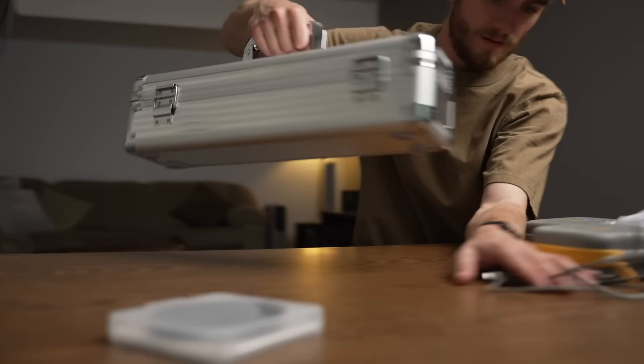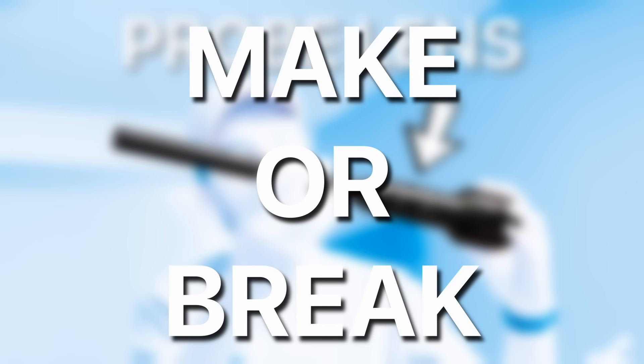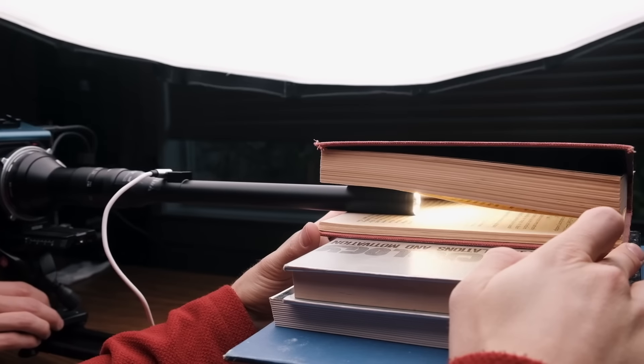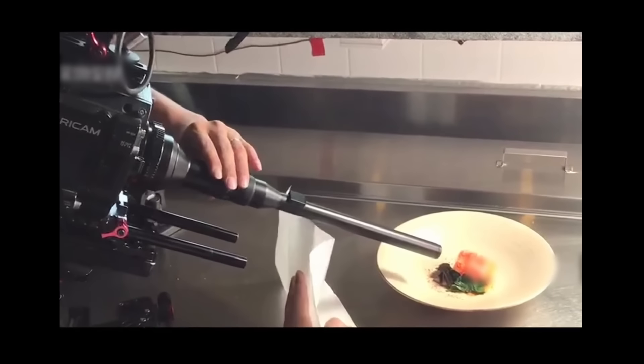First things first, we needed the right lens. This right here is a probe lens, and this is what will make or break the entire shot. Because of its unique shape, it allows you to get a perspective that isn't possible with any other lens, like putting it through some pretty tight spaces. So for us, it's perfect. I'm pretty sure that this is the exact same lens that Apple used in the actual commercial.